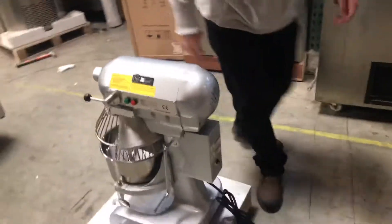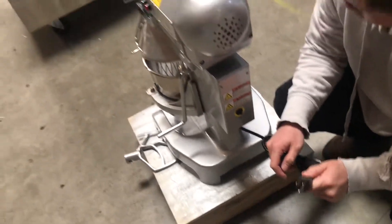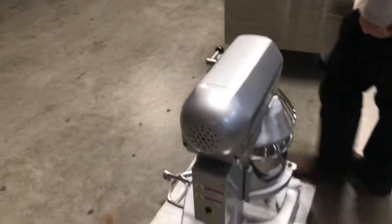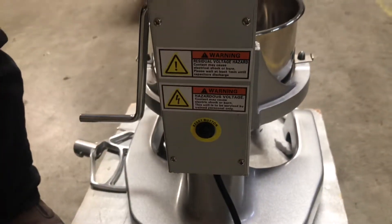Last but not least, over here is the power connection. It uses a 110 connection — just plug it in and you're good to go. There is also a reset button here; just click it on and off and you'll be good to go as well.